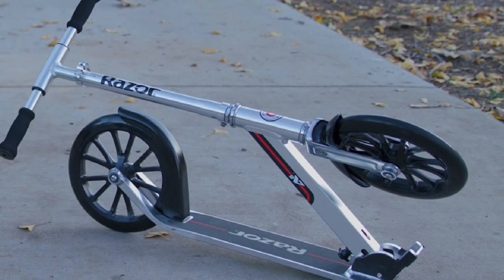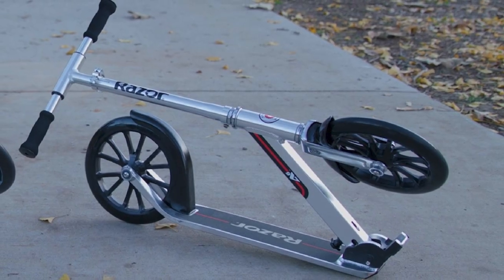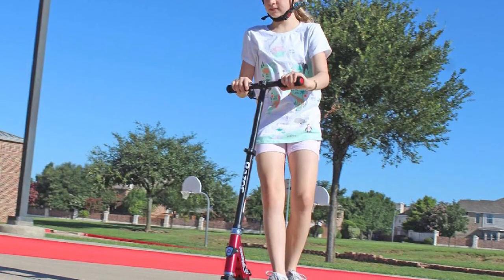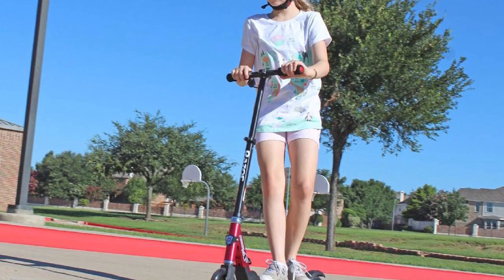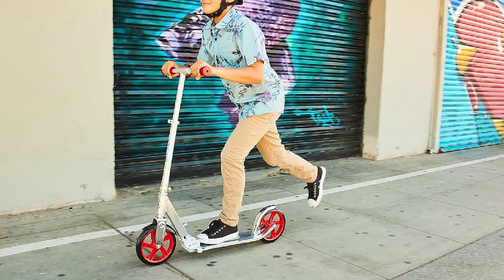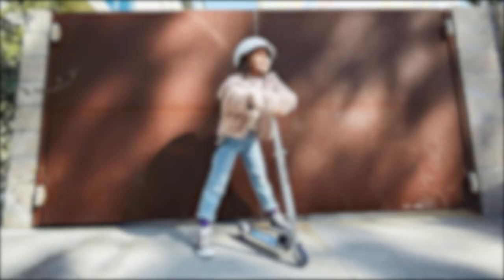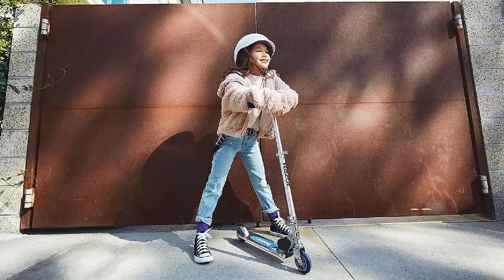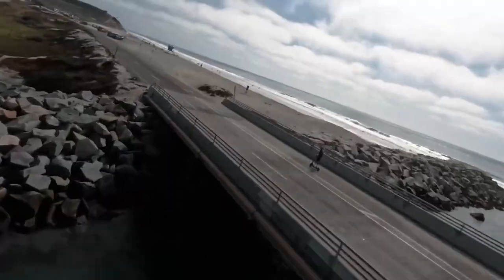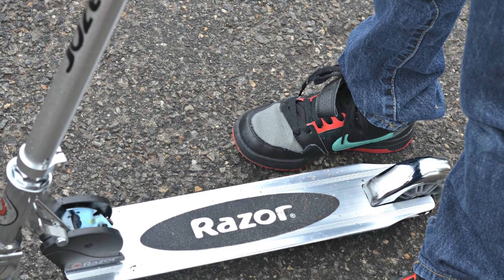Pros: durable steel frame, large durable wheels, comfortable foam handlebar, foot brake, easy to ride, affordable. Cons: can be heavy, not as fast as some other scooters, no suspension. Overall, the Razor Kick Scooter is a great option for anyone looking for a durable and affordable kick scooter, perfect for commuting, running errands, or just having fun.